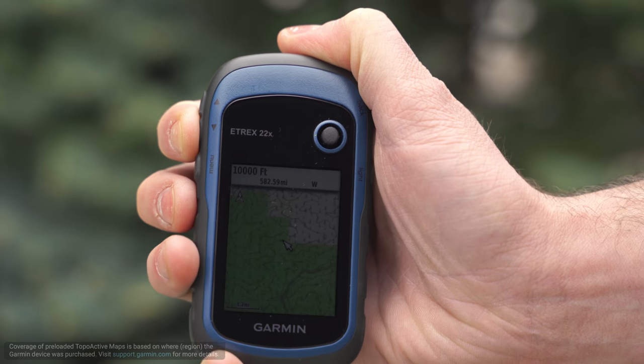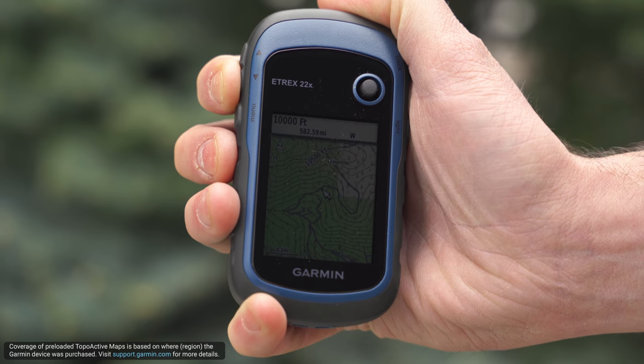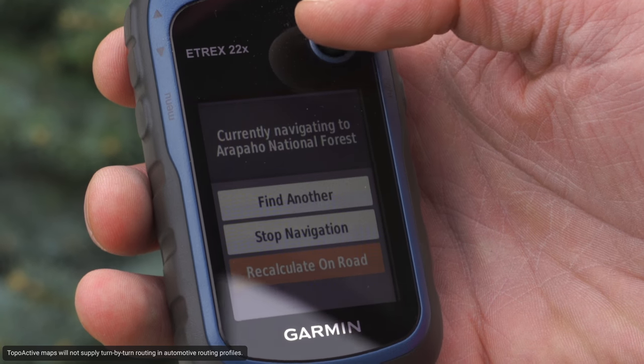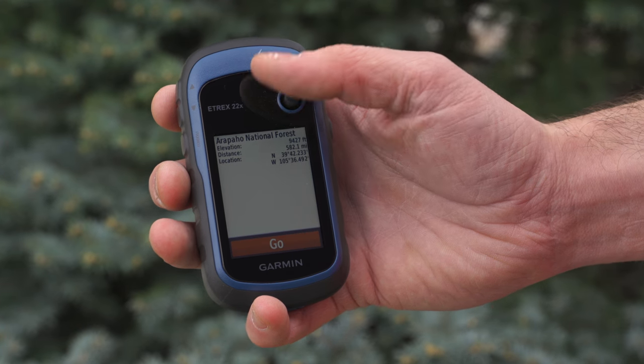Now let's go back to those topoactive maps. Taking full advantage of the color displays on the 22X and 32X, these maps are optimized for outdoor activities. Venture with confidence following routable roads and trails in places like national, state, and local parks, forests, and wilderness areas.